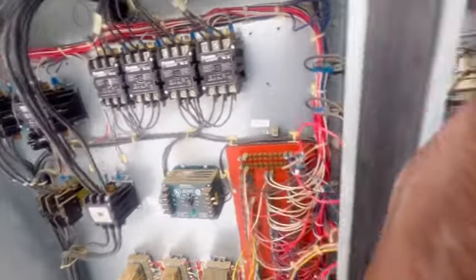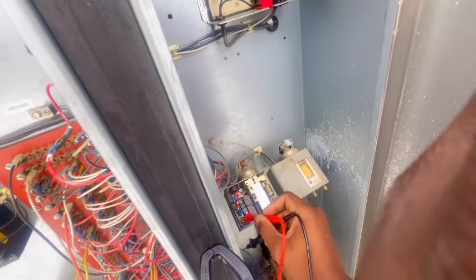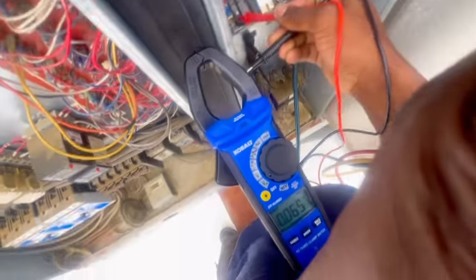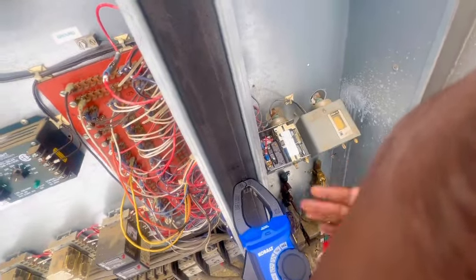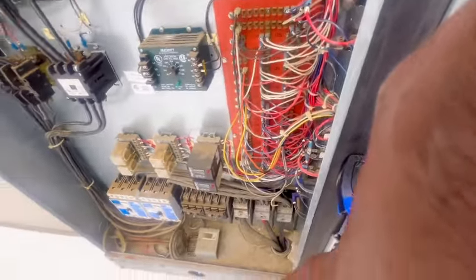I'm checking the control side and I don't even have 120 volts here. I have nothing on the control side. Stage one has plenty of pressure, so if I can get that going, I need to figure out what's going on with the control side.